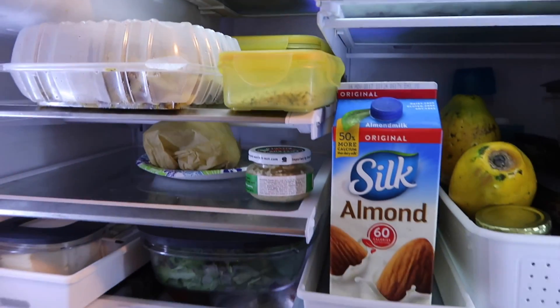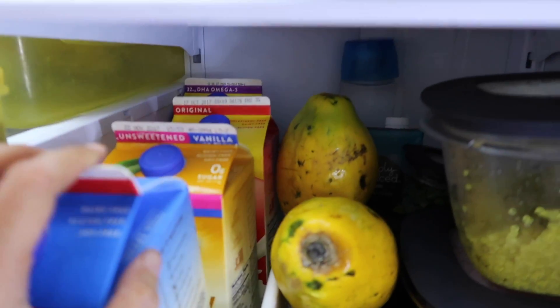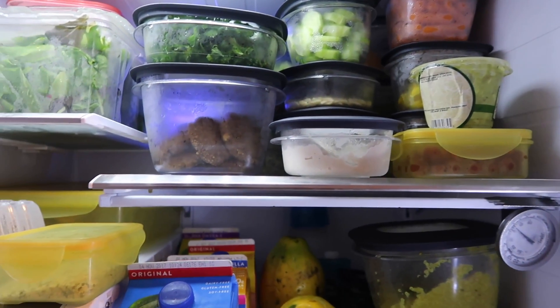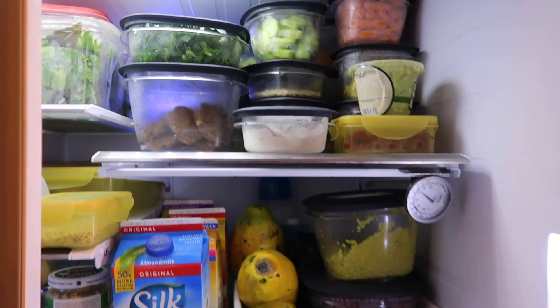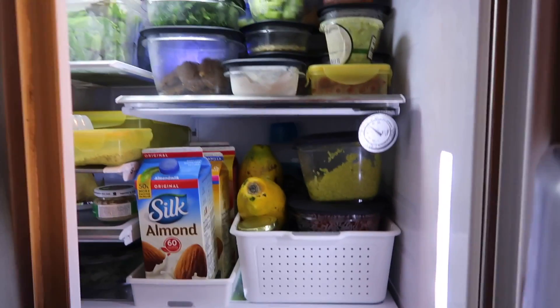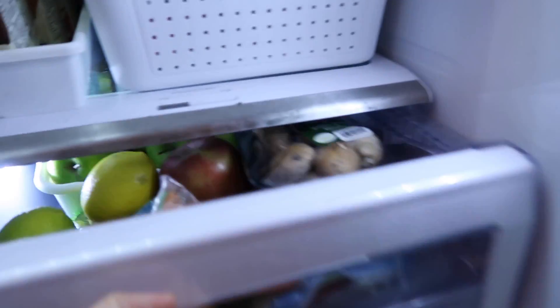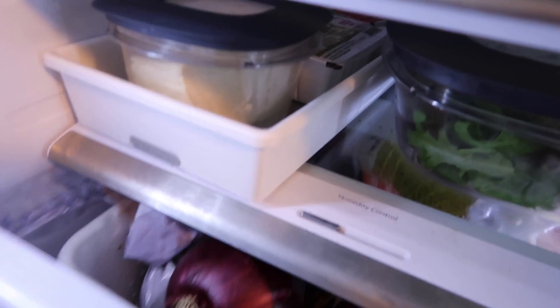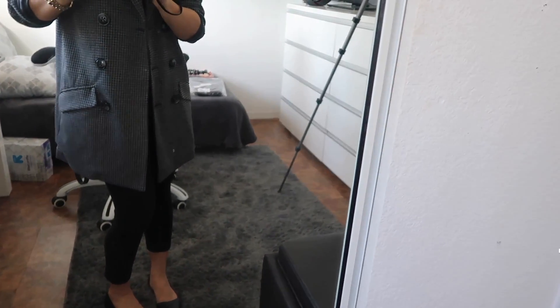These are mainly our food and milk — I like almond, the husband is into soy milk. We buy vegetables and fruits on a weekly basis and try to consume as much as possible. We've got some vegan dressings here, my husband's favorite Arizona tea, mushrooms, and it's a salad with tofu, onions, ginger, and so on.